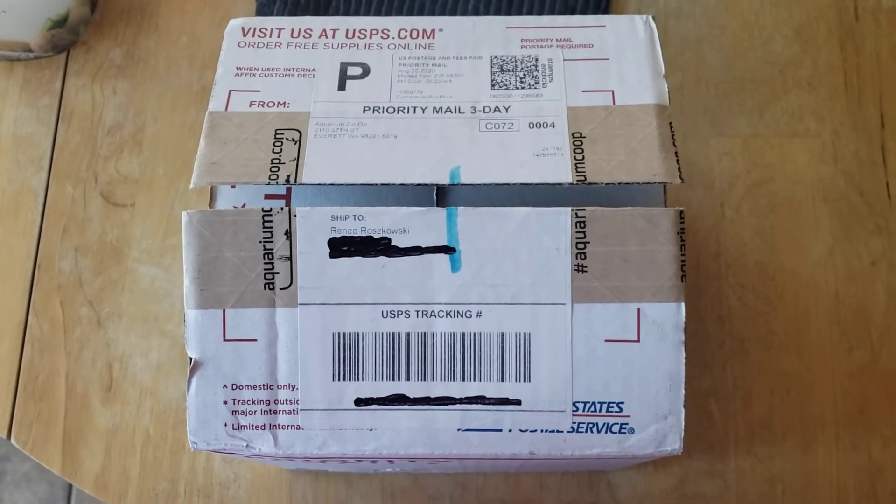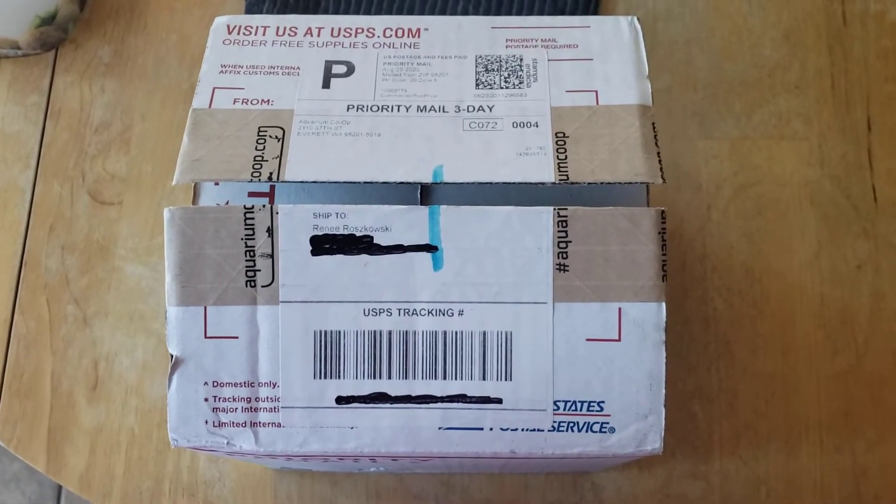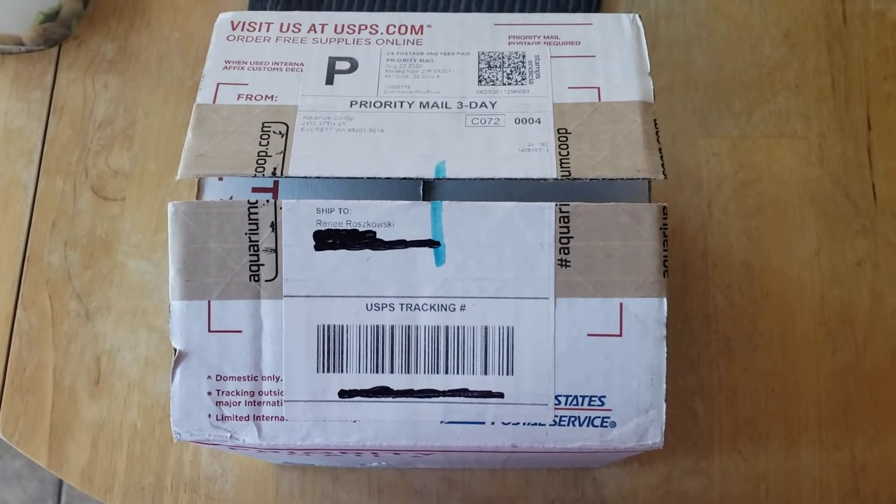Hi everyone! I just got my first order from Crème Co-op, so I thought I would do a quick unboxing.